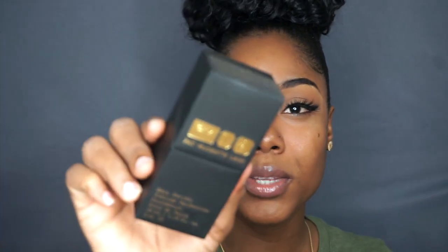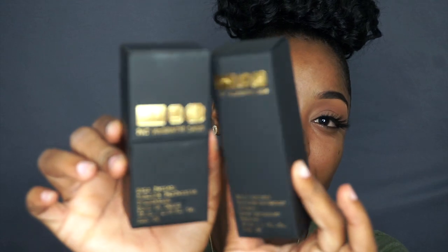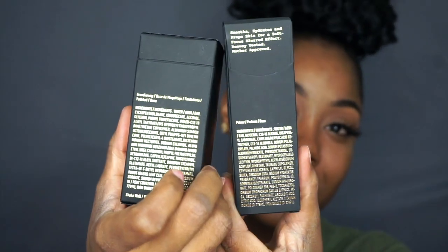The packaging is so nice, it feels so luxurious and expensive — which it is. It's black matte carton with gold writing all over it. It looks so luxe. I mean, for the money I'm going to expect it — not like a Milani foundation. The primer description says it smooths, hydrates, and blurs with a sublime silken effect that ensures a flawless canvas and makeup application that lasts.